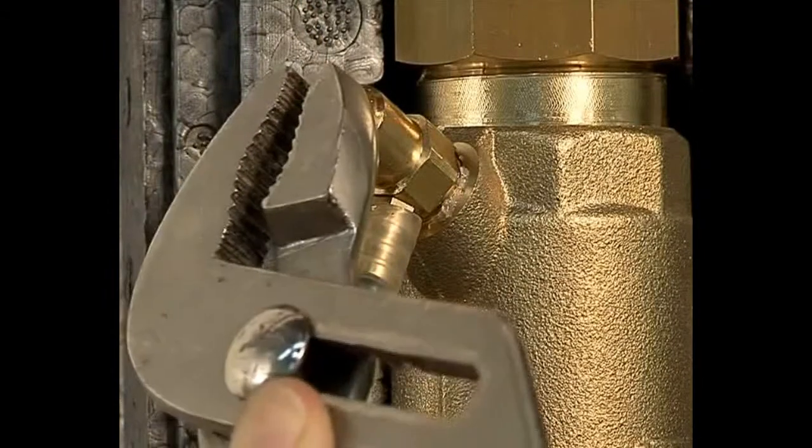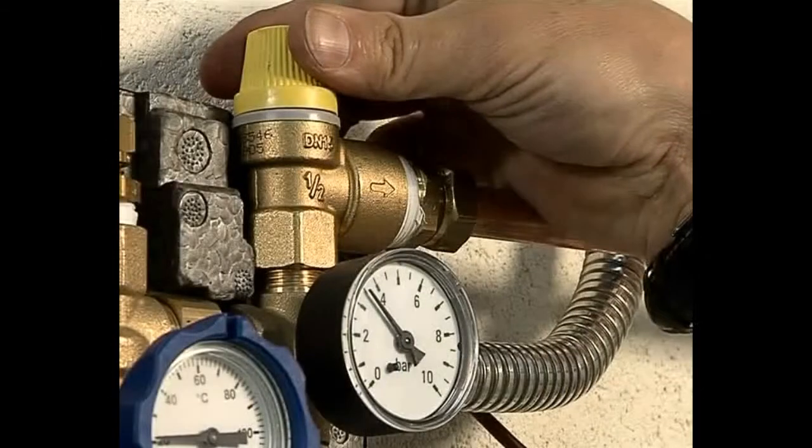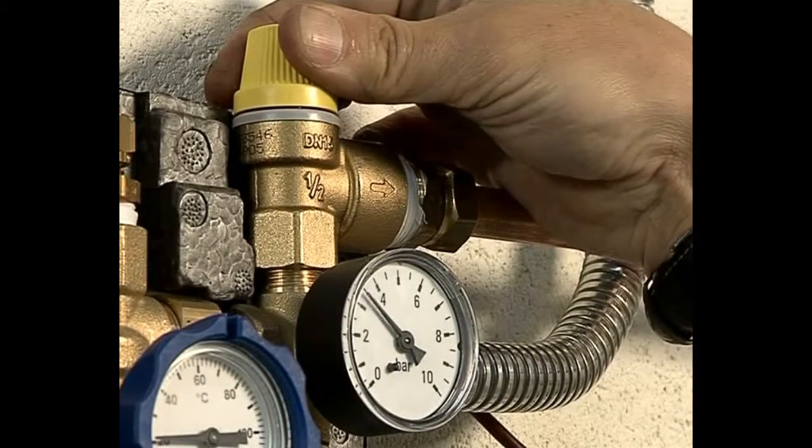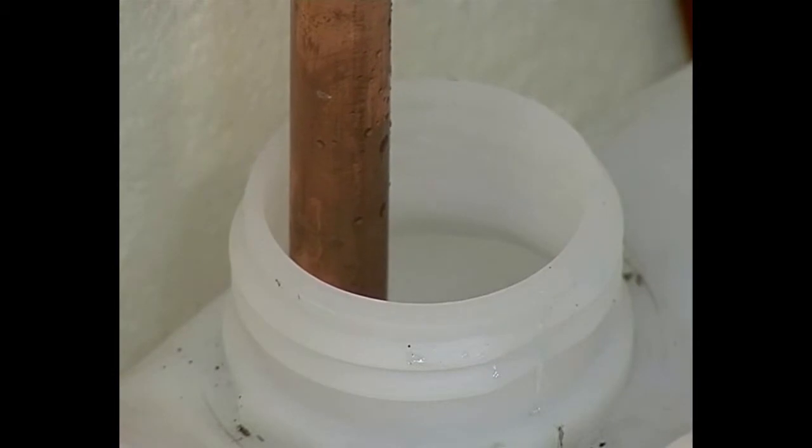By opening the bleed valve, the remainder of the air is released from the system. On the pump station, there's a 6 bar pressure release valve. This can either be piped to an outside drain or back to a suitable container to be reused.